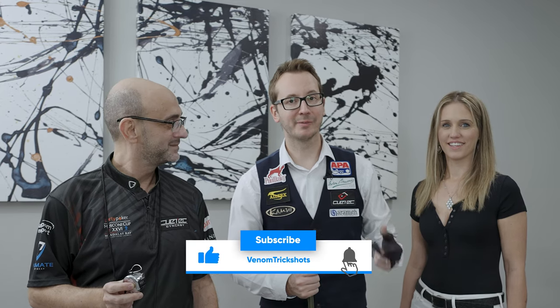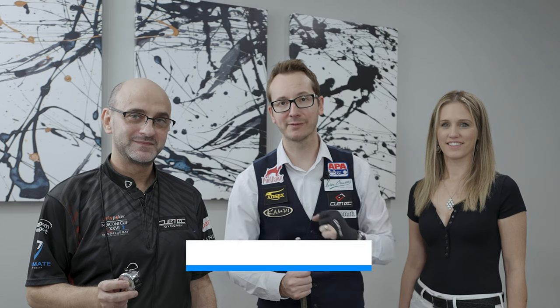If you guys like the content, make sure you give us a thumbs up, comment below, or even subscribe if you haven't already done so. I'll see you next time for another Guinness World Record — later, everybody.